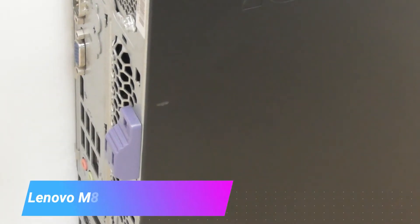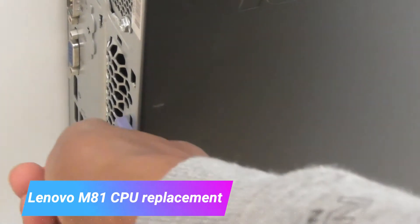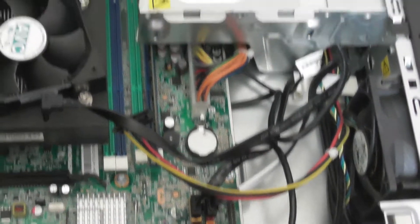To replace the CPU in the Lenovo M81, the first thing you will need to do is push this blue button down to unlock the case. Once you have done that, you can lift the side panel of the computer and fold it over. You will then see the internals of the PC.